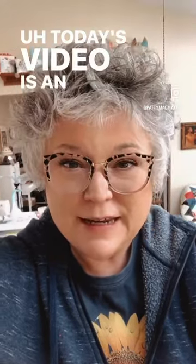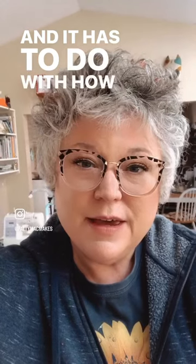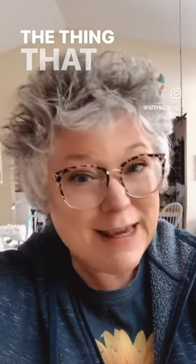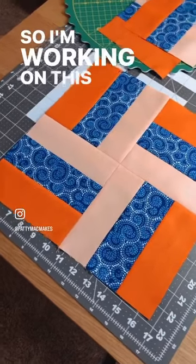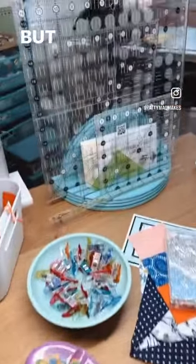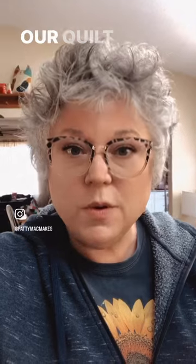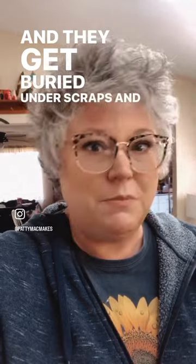Hello again, my quilting friends! Today's video is an answer to a couple of viewer questions — it has to do with how I keep my rulers tidy and what is the thing on my cutting table. I'm working on this rail fence block tutorial and you can see I've just got all of the things out here. Something a lot of us struggle with when we're working on our quilt projects is keeping the rulers straight — they get buried under scraps and blocks and then we can't find things. It's really annoying.